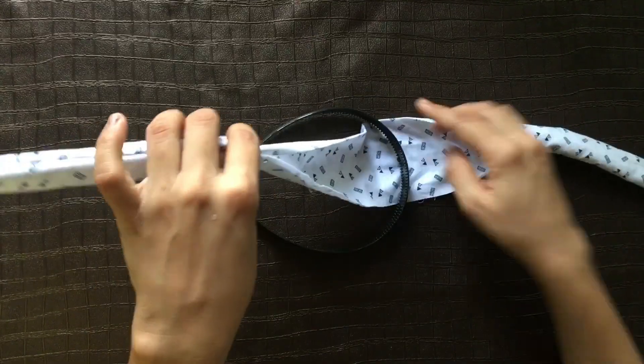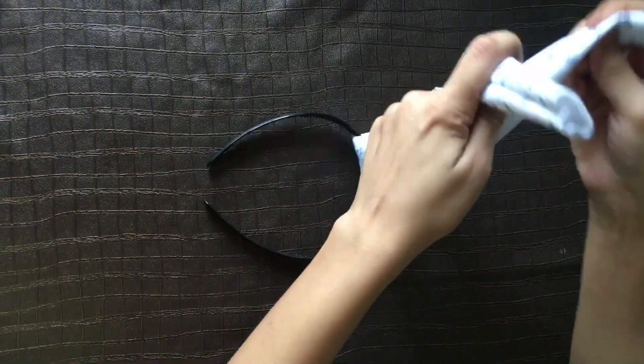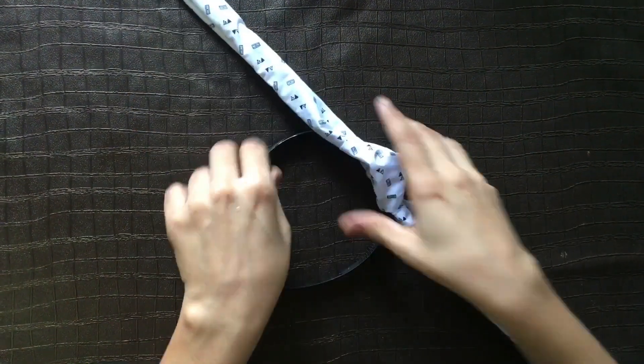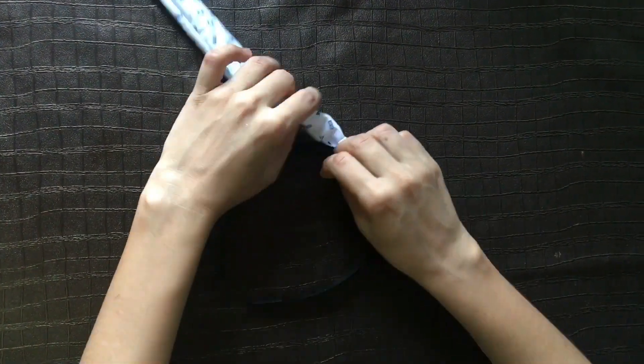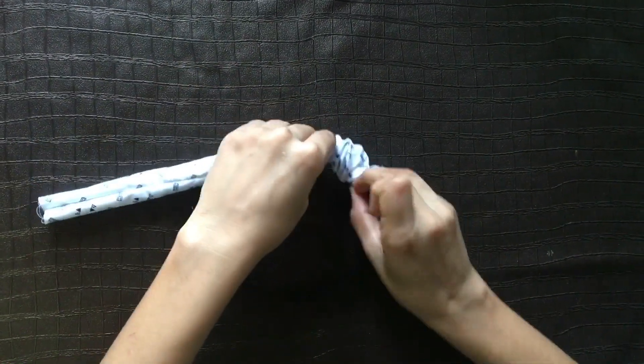This is a very important part of the knot hairband — please watch it carefully and do the same process. Then insert the hairband into the cloth.